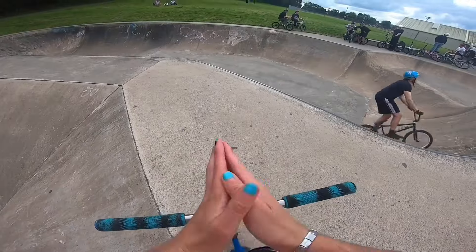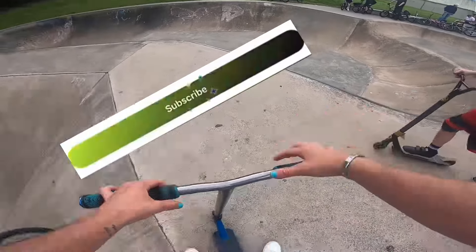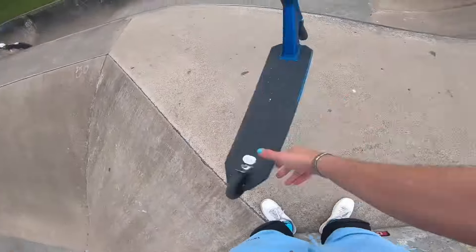I landed that 540 and I absolutely suck at them — definitely need more practice. I think you should click that subscribe button and turn on notifications. We're going to do one more trick to finish the video off and it's going to be a bar to finger whip.